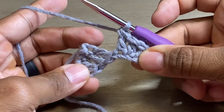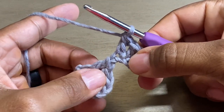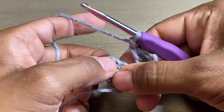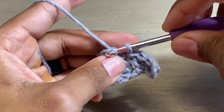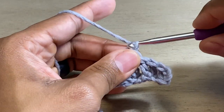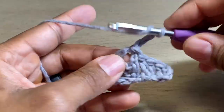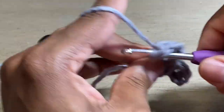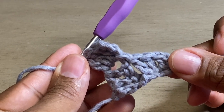So this is what we're looking like so far. We've got a little cluster here and a little cluster here. We're going to turn our work and crochet into this larger space we created on our first chain six. So we're just going to insert our hook and do a slip stitch. Now we're going to chain three — one, two, three — and do three double crochets in this base right here.